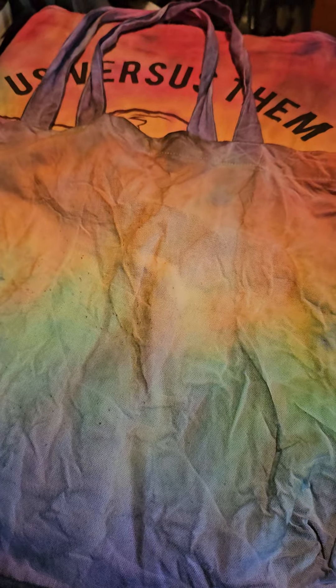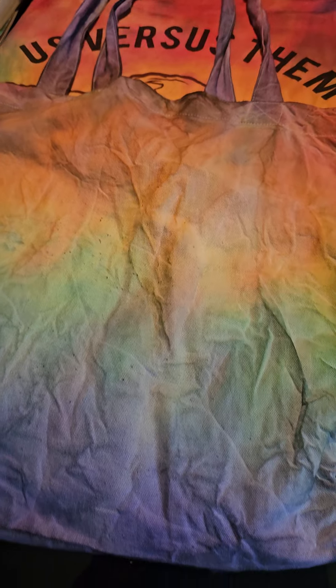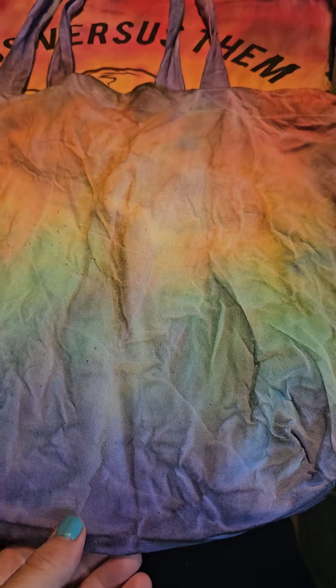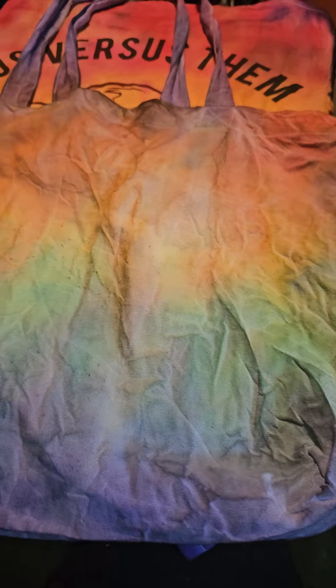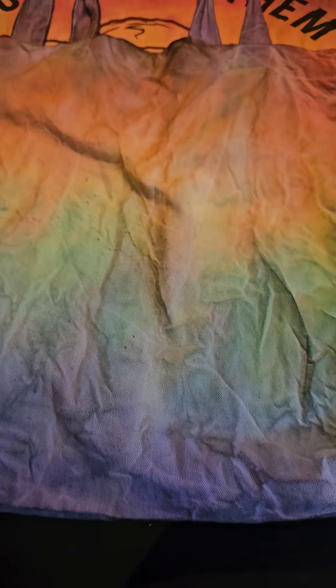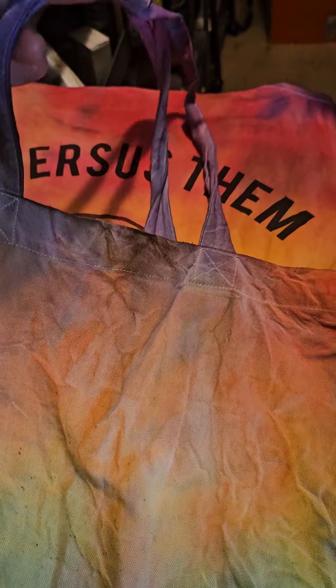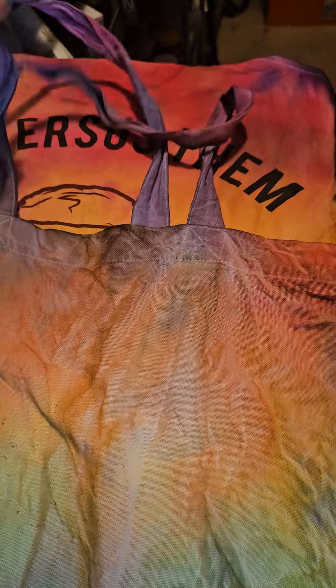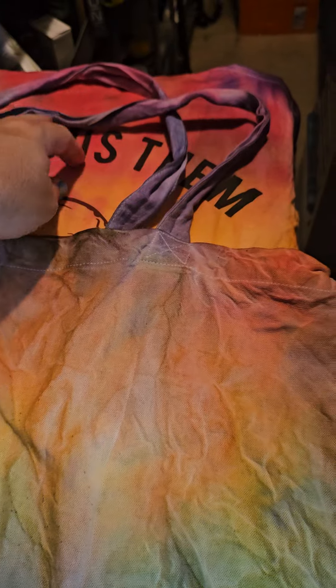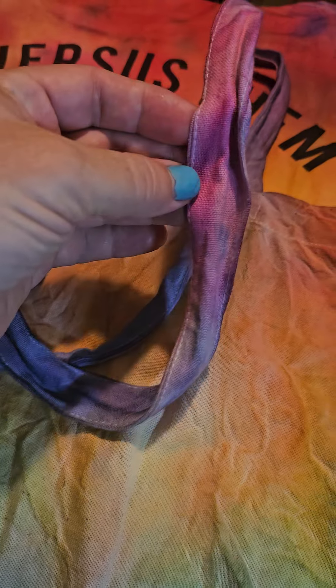I went to a tie-dye program at the library in the community I live in. They gave a free bag to tie-dye, and this is what I did with it. I did the pride flag as best I could with this one. It's kind of messed up, but I also tried to do the trans flag up here with the pink and blue, but it didn't turn out exactly.